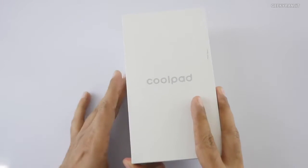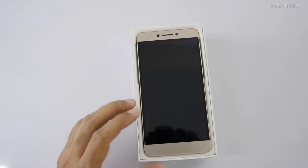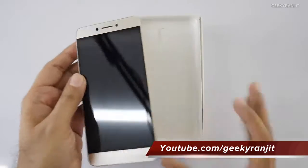In terms of specs, the specs are good, but let's have a look at the device. As you can see, it looks like it's already open — as I mentioned, it's a review unit.